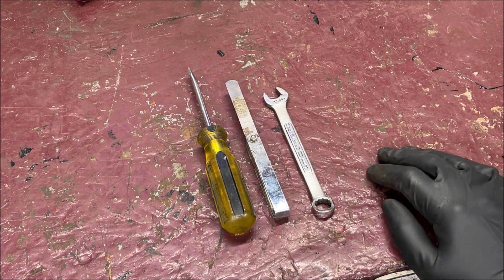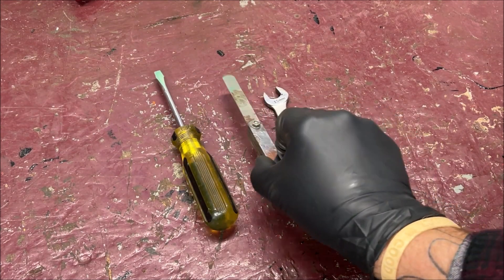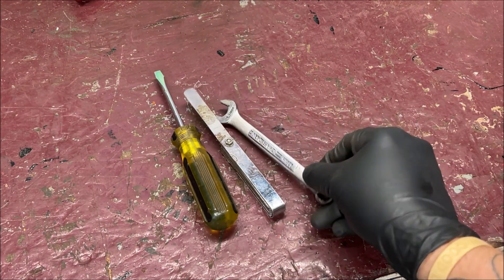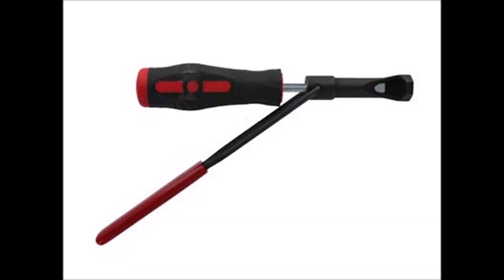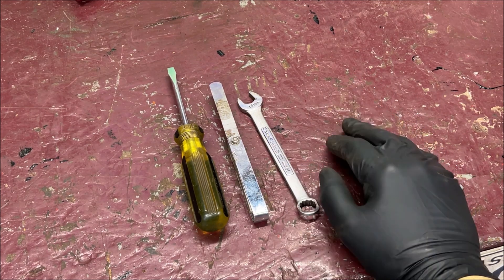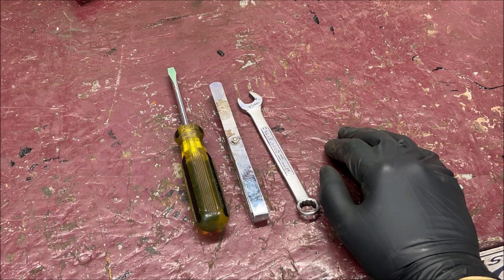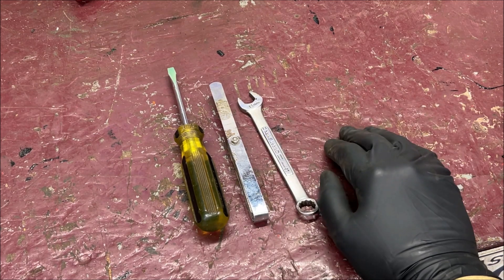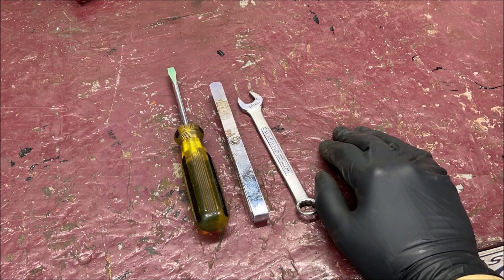Now, what will you need? You will need a screwdriver, a feeler gauge, and a 13mm wrench. They do sell a special tool — it's not a bad idea if you'd like to invest in one; they're relatively cheap. I just do it the old-fashioned way. Let's set up to adjust the rocker arms on cylinder number one.